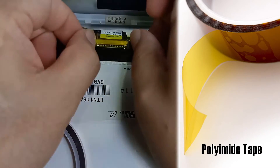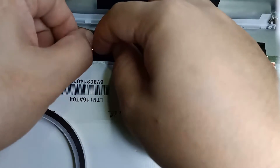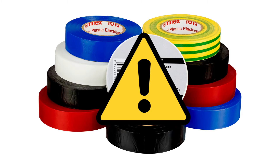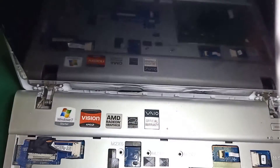Here I'm using polyamide film, an anti-static electrical tape. But you can use any tape that doesn't conduct electricity. Don't use electrical tape either, as it produces sticky slime over time. A masking tape will do great. Then gently put the screen back in its place.